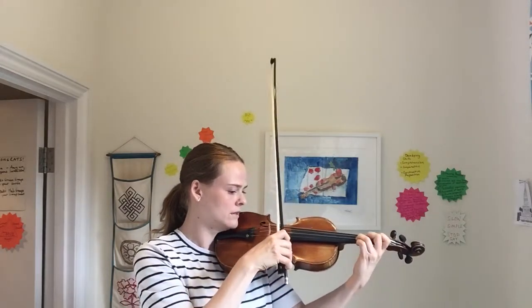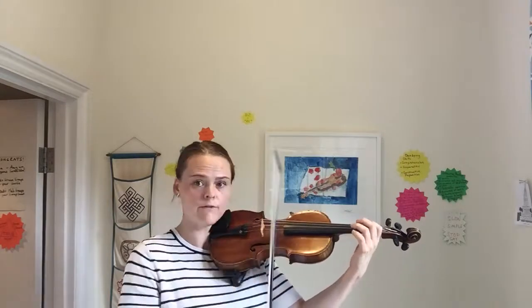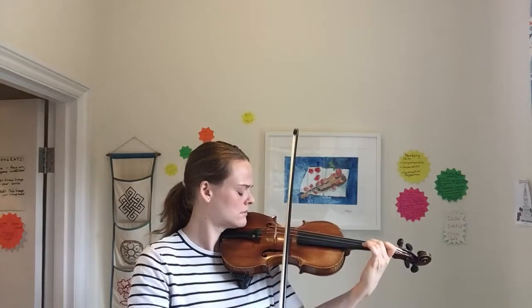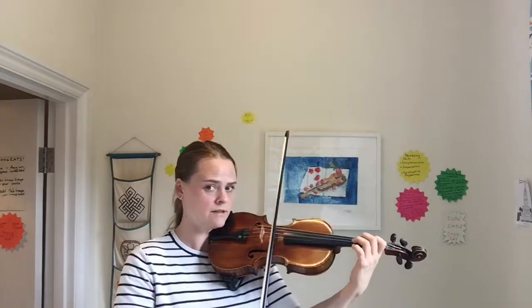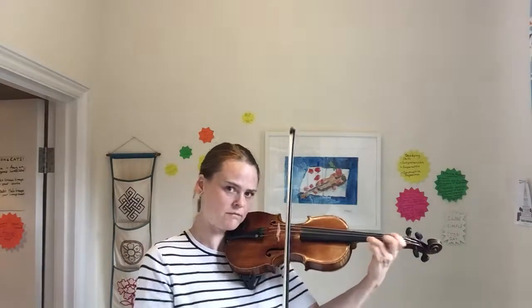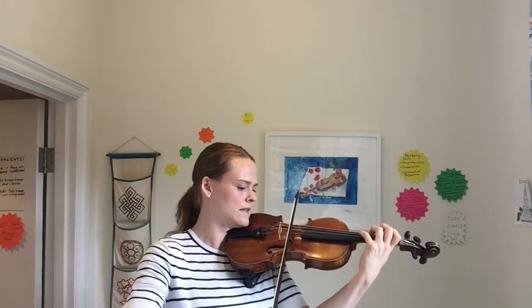On this one there's that tricky fourth finger E thing, but we want to start bigger with our bow and make it smaller. Now crescendo — bigger and bigger. Big cross here and decrescendo.